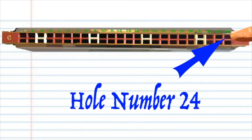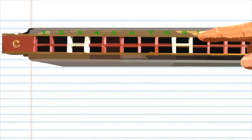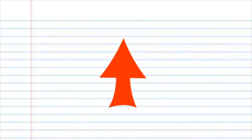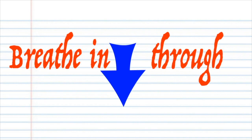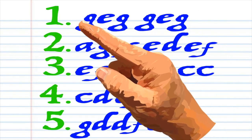Right up to the last hole, which is hole number 24. You will also notice that each number actually has two corresponding holes, but for this lesson just pretend that there is only one hole and treat them as such. When you see the red arrow it means blow into your tremolo harmonica, and when you see the blue arrow it means breathe in through your tremolo harmonica. Got it? Good.